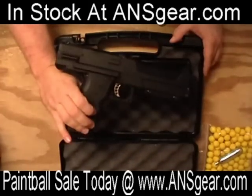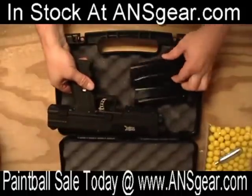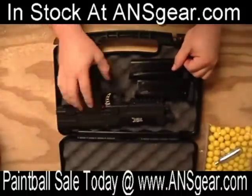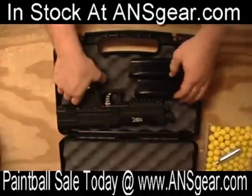and it comes with a magazine and a spare magazine, which is always nice. You can have two magazines right out of the gate — fill them up with paintballs, ready to rock and roll.